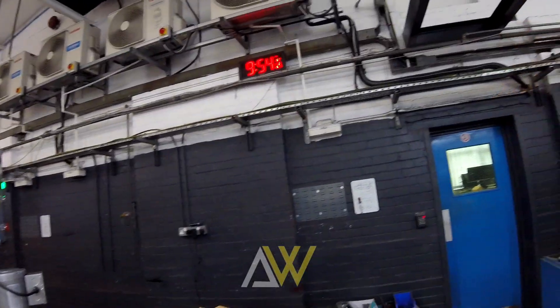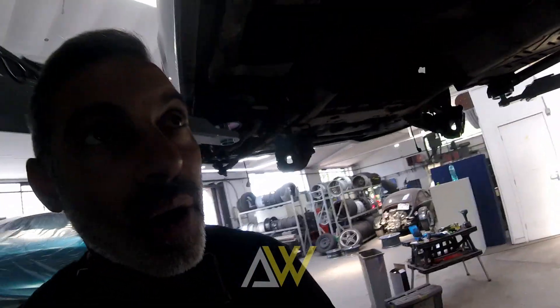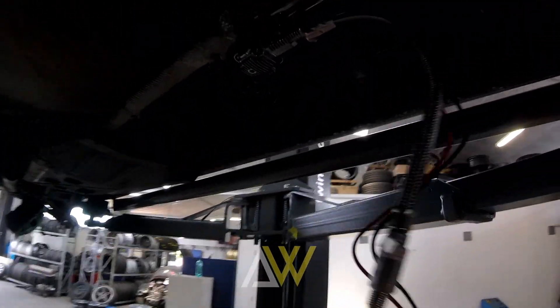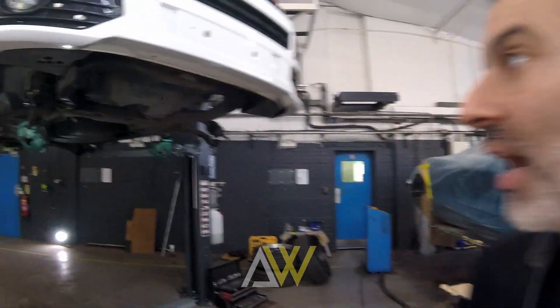Hello and welcome to Wednesday of our transporter airbag air ride project. It is currently 11am - we have the best part of three more days on this project. Apologies for the noisy background but we are in a working workshop. We are on day three of the airbag transporter project and this does need to be completed by Friday afternoon because I need it for Saturday morning.